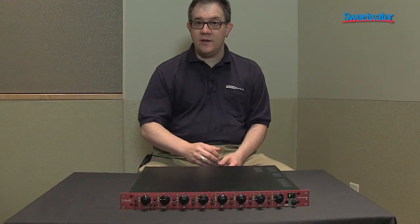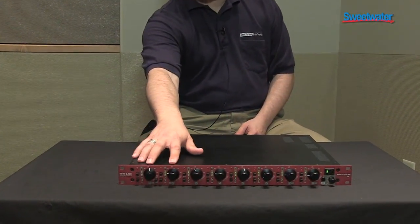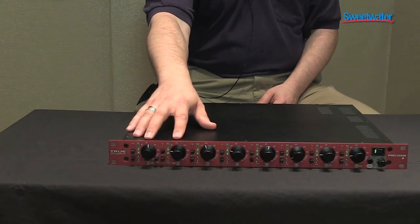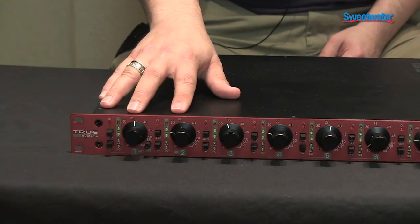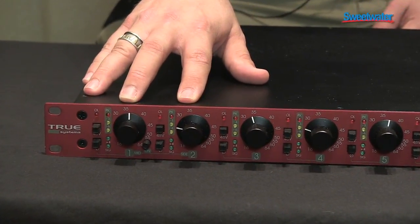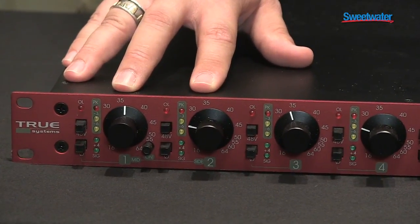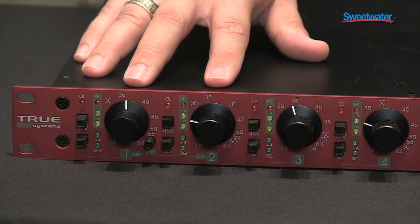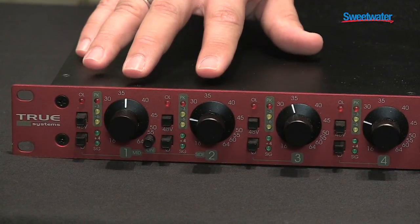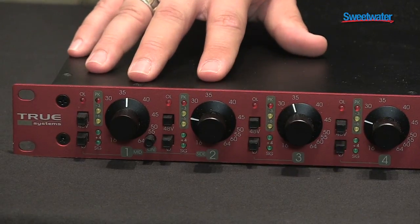If you look across the front panel of the unit, you can see there's some interesting functionality built into it. On the far left, you see channels 1 and 2. One of the nice things here is that the switch between those actually engages MS recording mode. So without any additional decoders or software control, I can literally plug in a bi-directional mic and a directional mic and do mid-side recording directly on the box. Nice to have that built in.